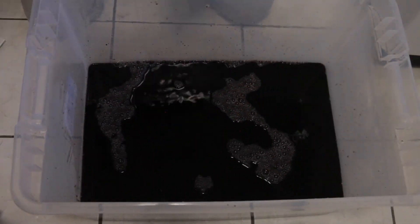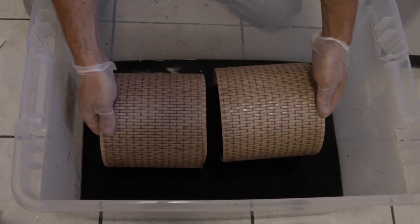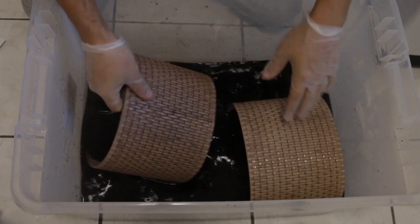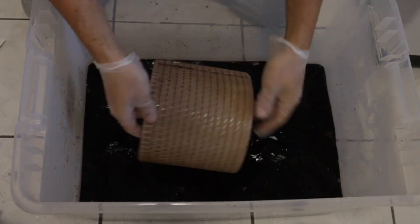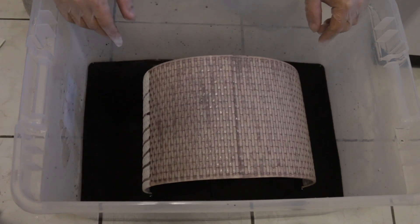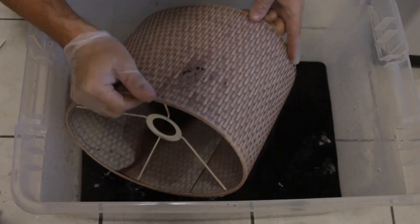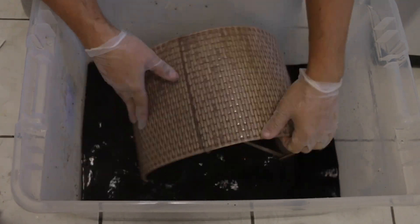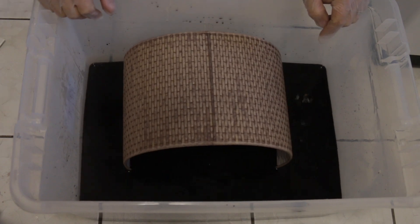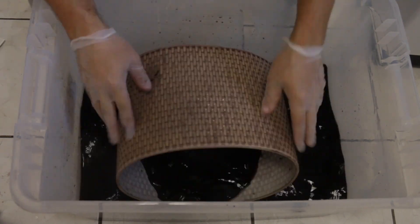Hot water. Now I like the final result. It's time for the bigger lampshade. And as you can see I'm getting the result faster. And it's a beautiful color that I was looking for.